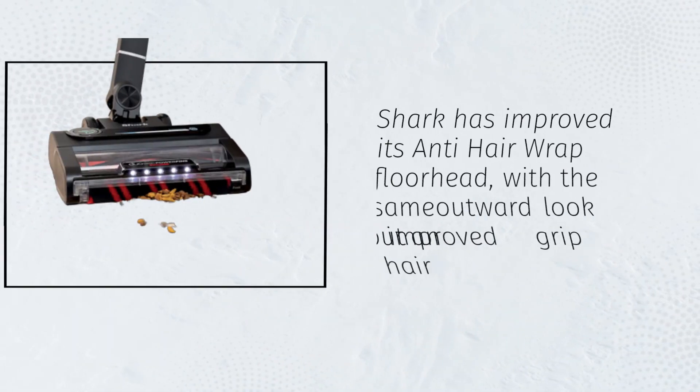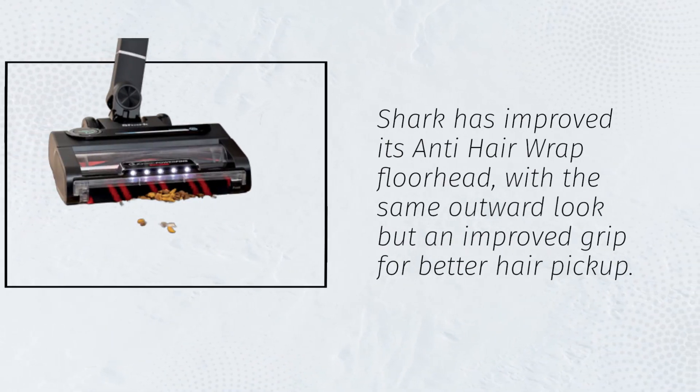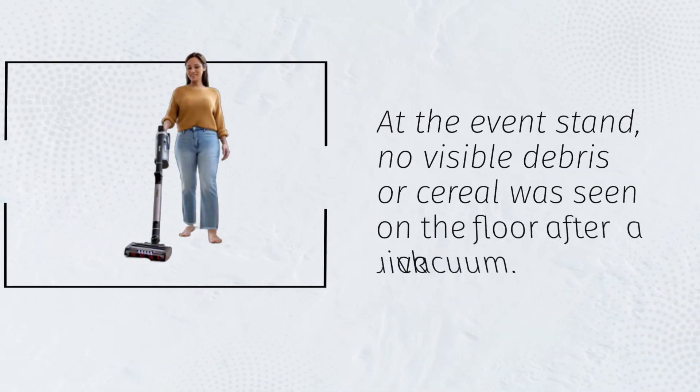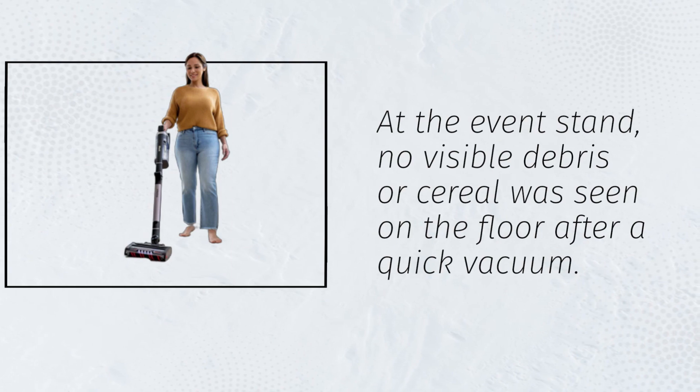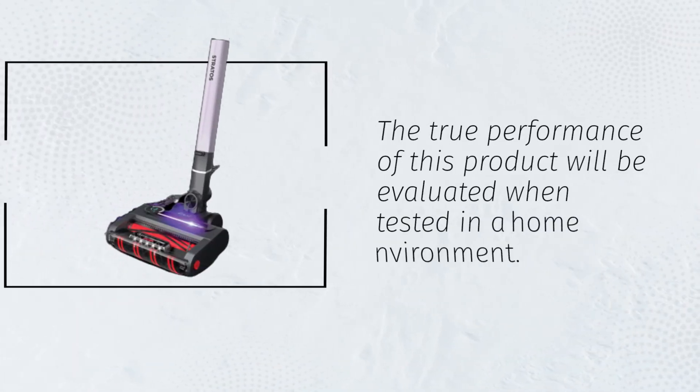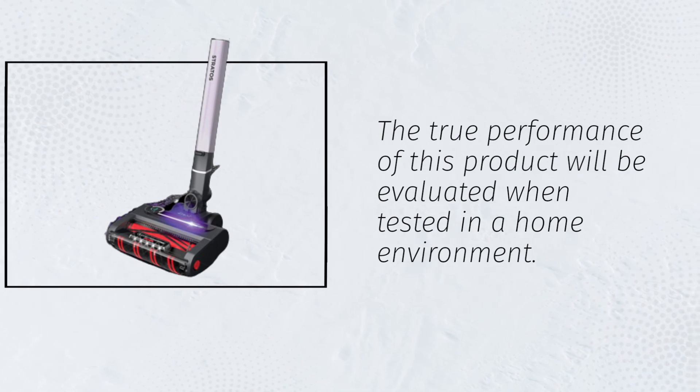Shark has improved its anti-hair wrap floor head, with the same outward look but an improved grip for better hair pickup. At the event stand, no visible debris or cereal was seen on the floor after a quick vacuum. The true performance of this product will be evaluated when tested in a home environment.